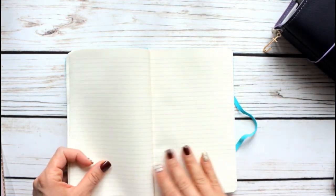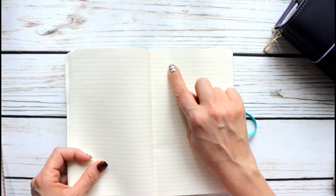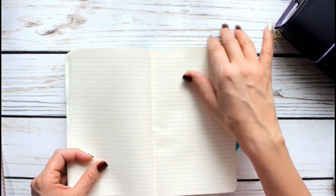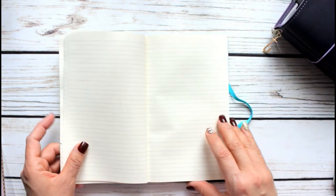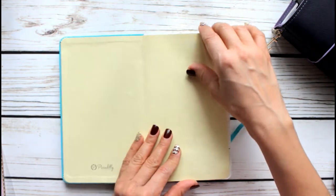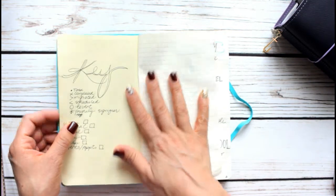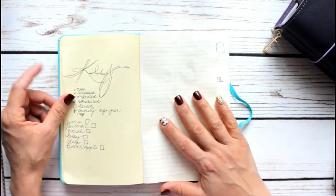It's lined — I don't think I like the lines in it, to be honest. I think I prefer the ones with dotted pages, but this will have to do for now because I consider this to be like a practice bullet journal. Anyways, what I did is I made a key, because you have to have a key.